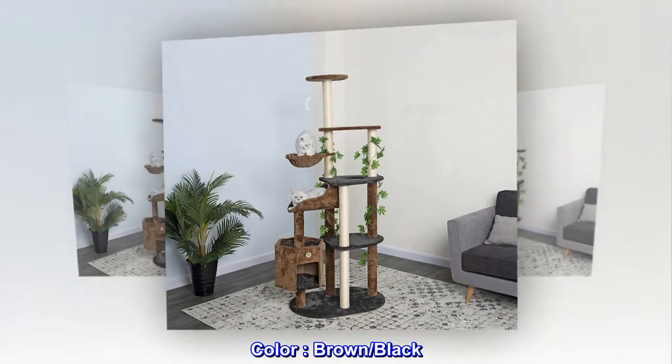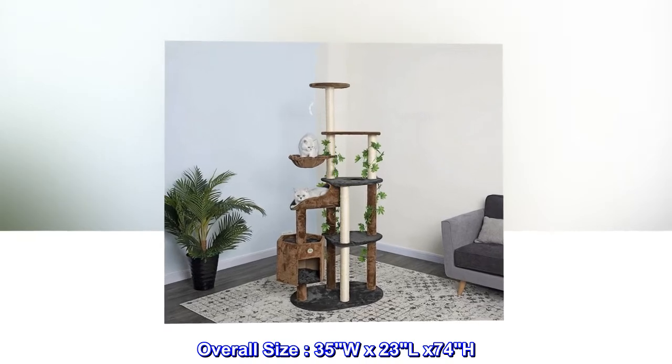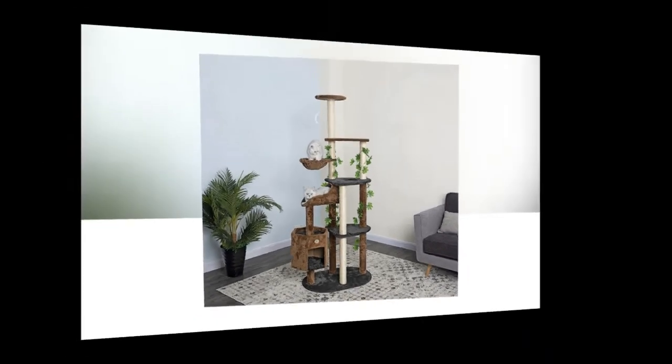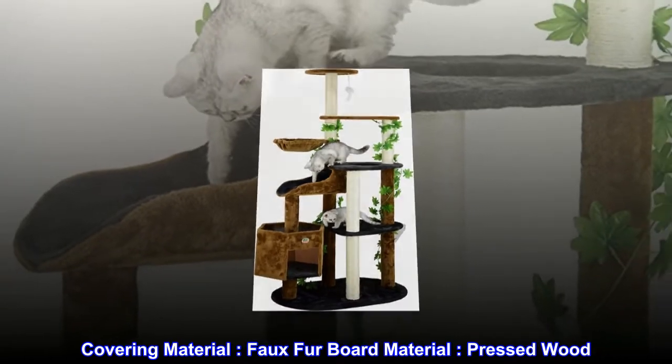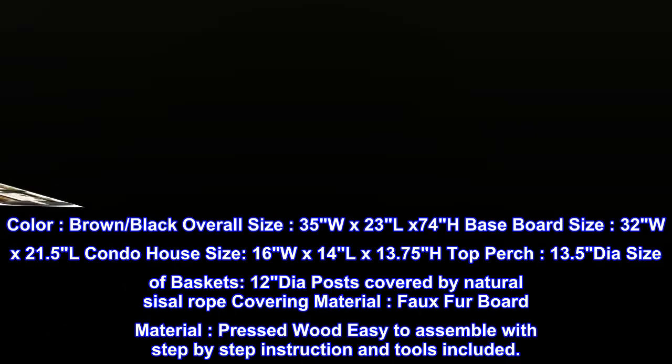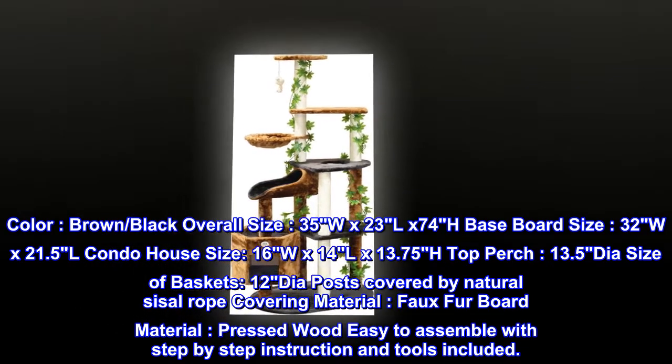Color: brown/black. Overall size: 35 width by 23 length by 74 height. Covering material: faux fur. Board material: pressed wood. Color: brown/black. Overall size: 35 width by 23 length by 74 height.